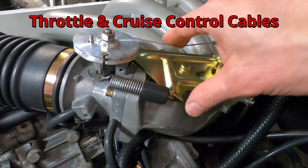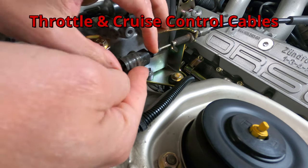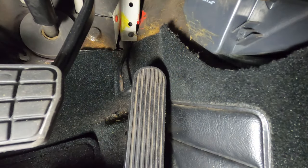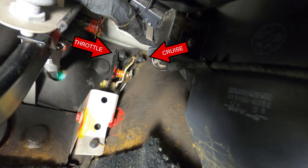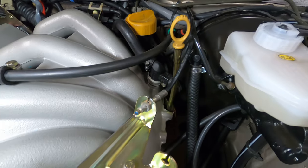This video will describe and demonstrate the process of removing, reconnecting, and adjusting the throttle and cruise control cables on a Porsche 944. The throttle and cruise control cables attach to the accelerator pedal linkage tucked up under the dash inside the car, and they exit the firewall into the engine bay next to the brake booster.